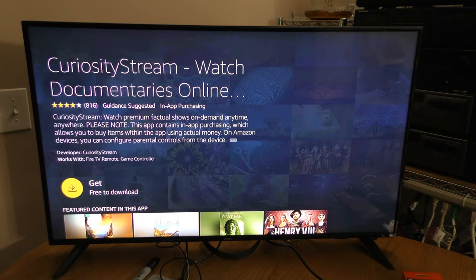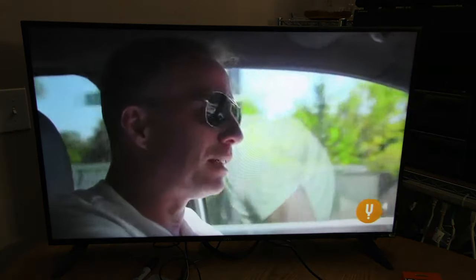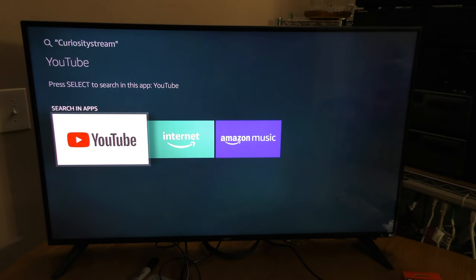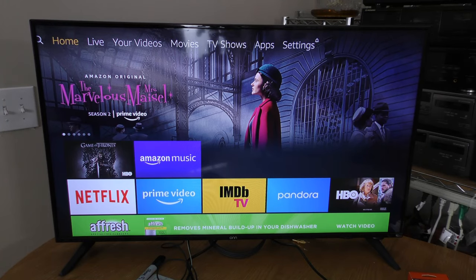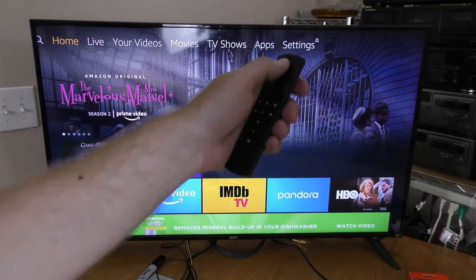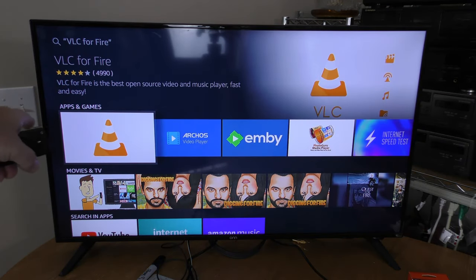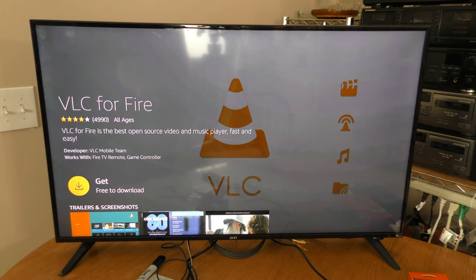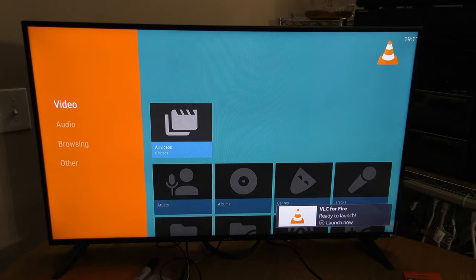I'm going to go ahead and download CuriosityStream — this is another subscription I have. I should probably also install YouTube, and I'm going to sign in using my web browser. My device is now connected. There's one more app I want to install — I'm going to see if Alexa can help. VLC for Fire. Hey, there it is, that's what I wanted. VLC for Fire is the best open source video and music player, fast and easy. Let's get it. Currently downloading. I'm going to try to connect this to my network drive and see if I can play some ThriftyAV videos.